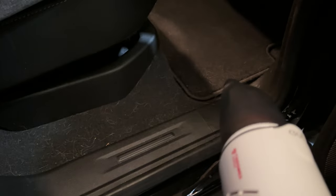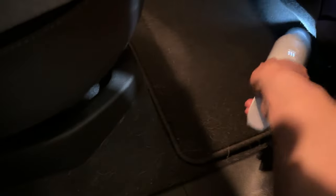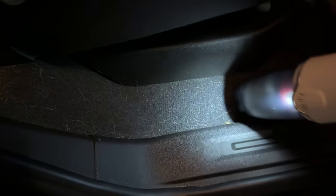One thing I do like about the Eufy is its very thoughtful design. For instance, there's a light so you can see all the dark nooks and crannies inside your car. In general, it's just a pleasure to use — it's small, compact, easy to hold in the hand, it's quiet, it has a nice light, and the attachments are good. It feels like it's really designed to make cleaning your car easy.